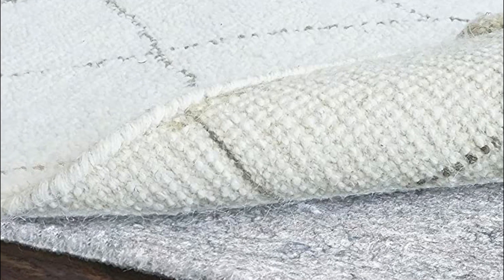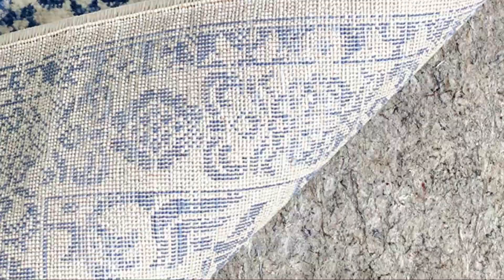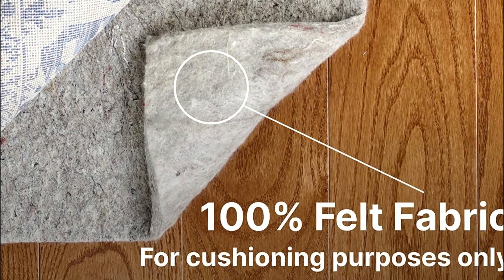Larger rugs in living rooms, dining rooms, and bedrooms can cause abrasion to floors over time, which is why this rug pad is designed to prevent any marks or stains on your floor finishes. The rug pads are domestically manufactured, ensuring full control over the materials used and delivering a premium product at a fair value.